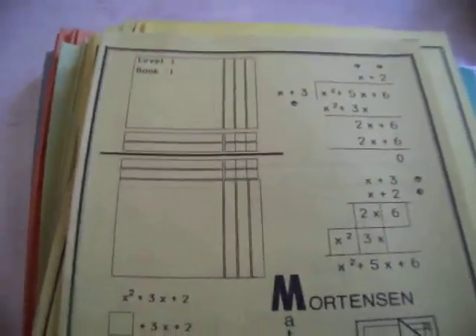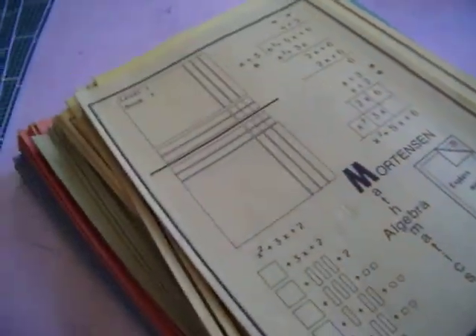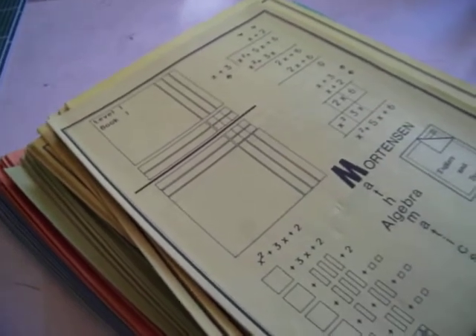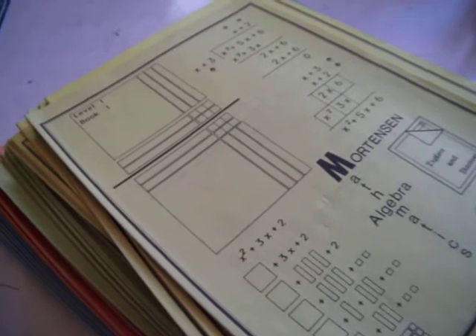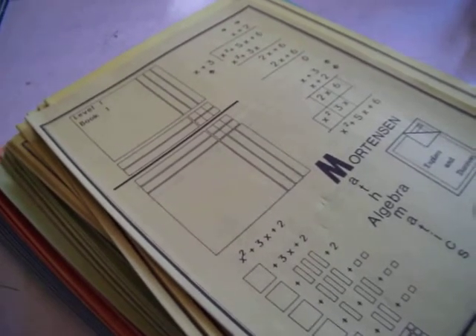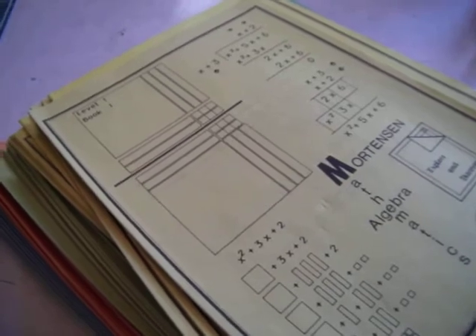Level one books — great, great books. Hopefully we are going to get the prices down on these, because I find the prices to be really hard to swallow at where they are now. But we're working on lowering the price and converting them to PDF and all that stuff. But right now, it is what it is.